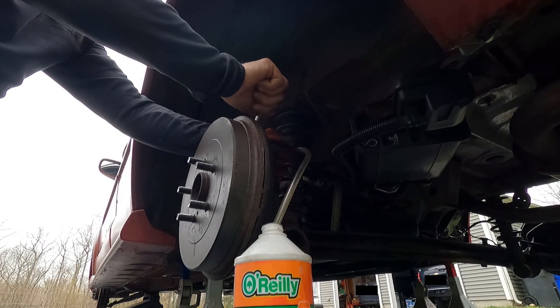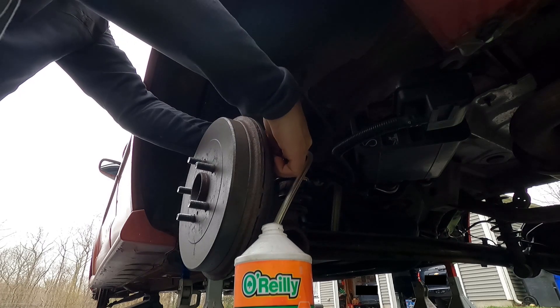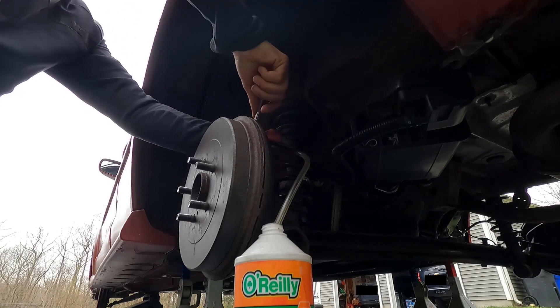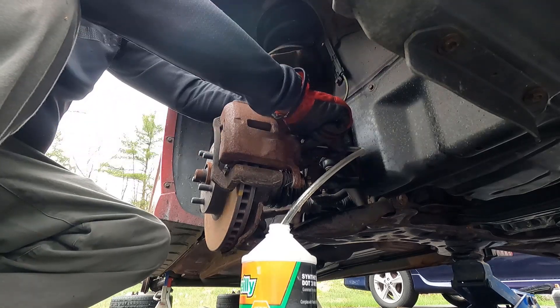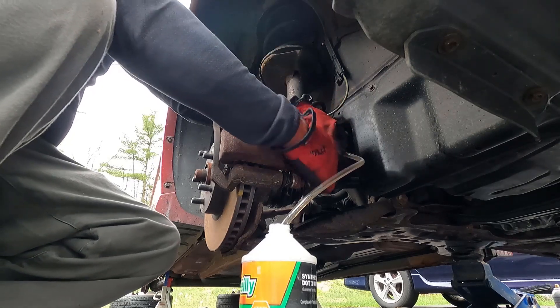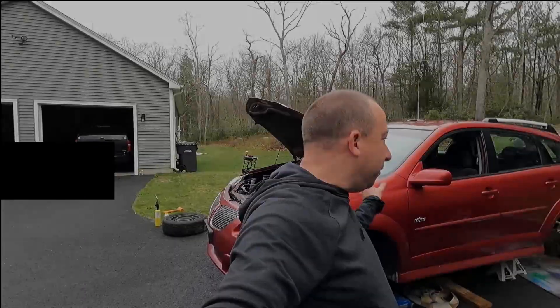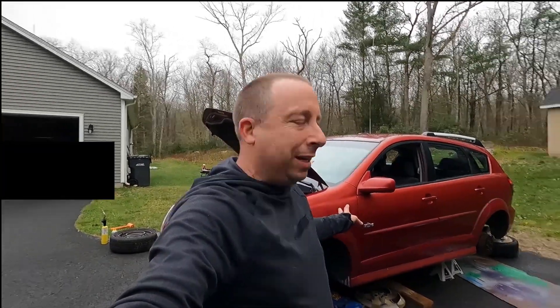Pump it. Hold it. Okay, let go. Whenever you're ready, pump it. Hold it. Oh my gosh, it's full of air. We've got the system bled — the pedal's feeling pretty good now.